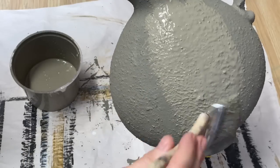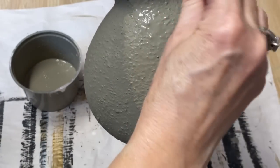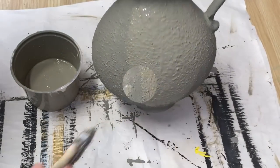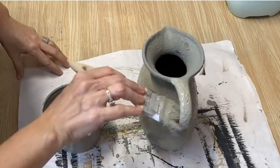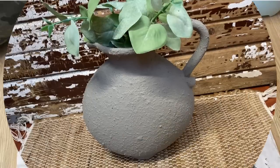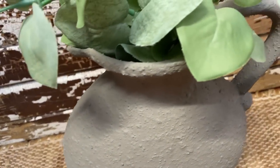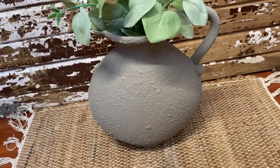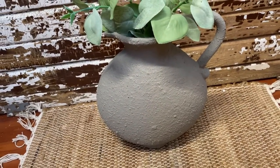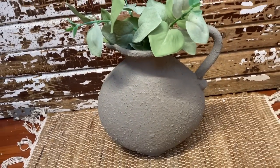What a lucky find getting that gray paint in the oops section at Home Depot. I think it turned this vase into an amazing upcycled piece and I love the texture. Give this sand paint a try!